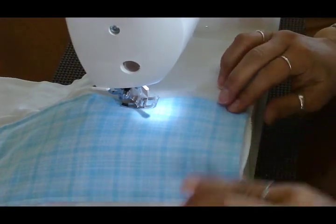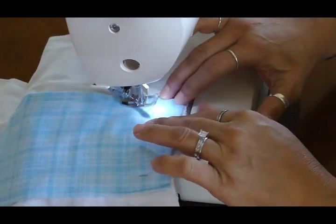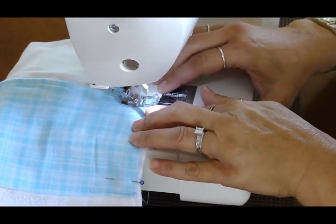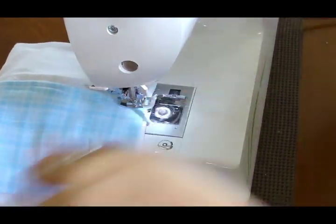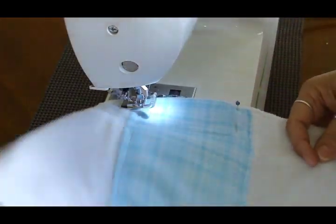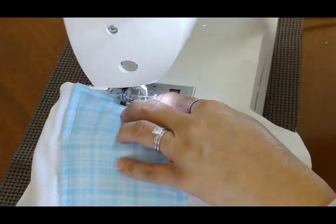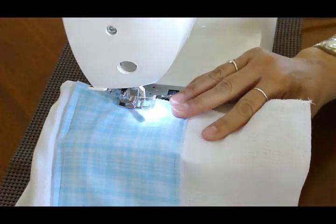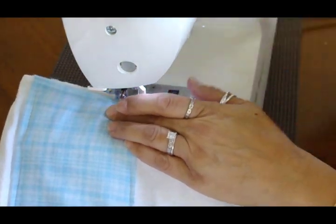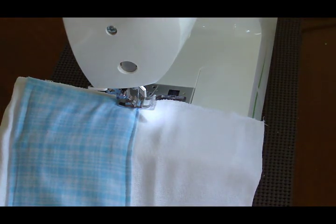So there you go doing the readjustments, coming around to where we're going to make the turn, and we're going to finish off. And it's just that simple. So whatever diaper you're going to use, you basically go one inch longer on each side of the pre-folded section and three inches longer than the entire length of the diaper, and you're done.